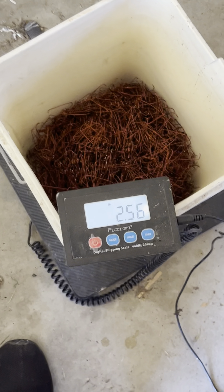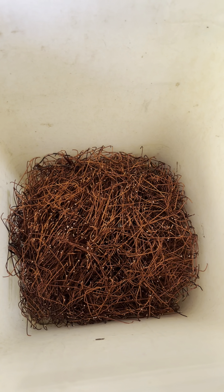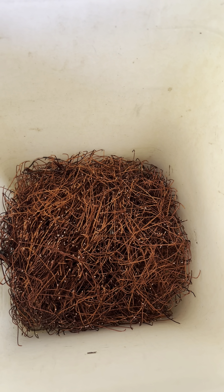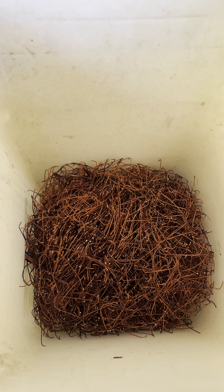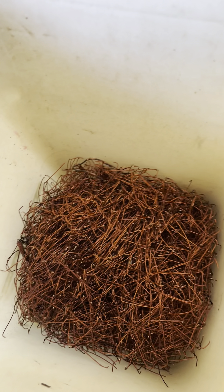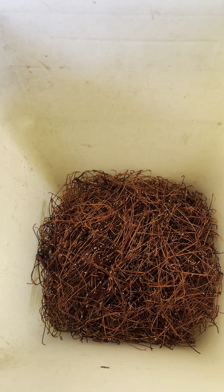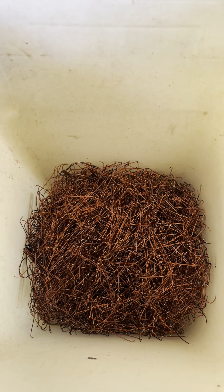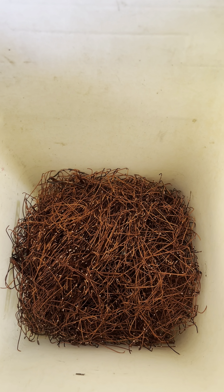Not bad. So as you can see, this right here is two and a half pounds, which roughly probably got me about $8 in copper for about maybe 20 minutes of work. Not bad. If you're still watching this video, thank you so much. I appreciate every single one of you. If you haven't already, please like and subscribe. Thank you. God bless. We'll see you next time.